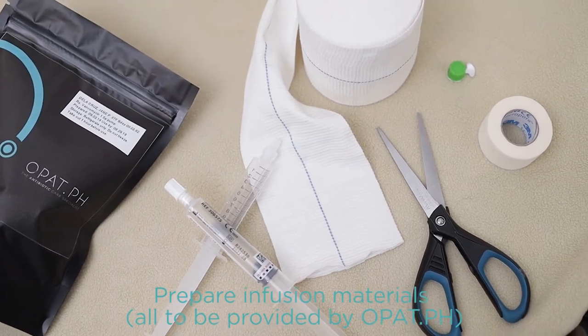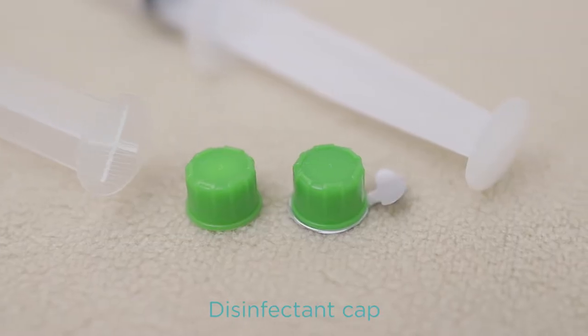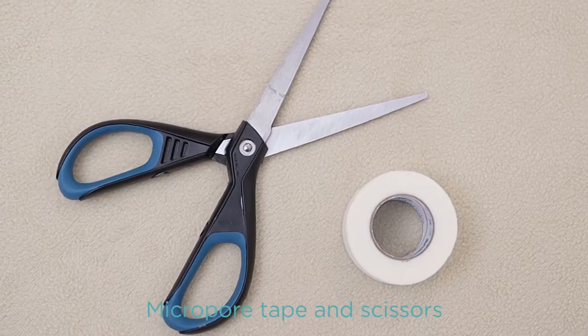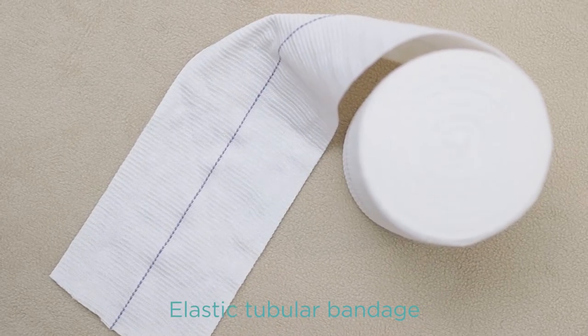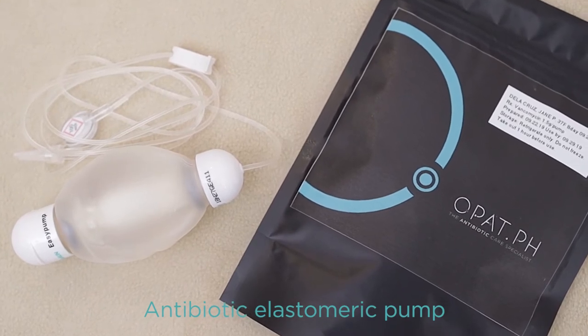You'll be needing two pre-filled saline syringes, a disinfecting cap, micropore tape, scissors, elastic tubular bandage, and your new antibiotic elastomeric pump.